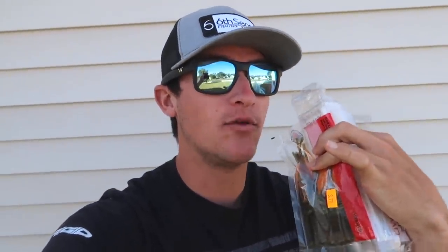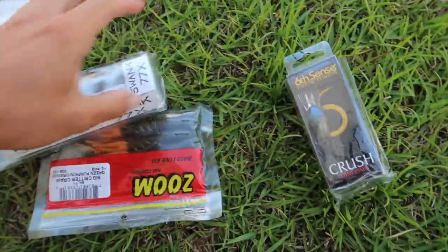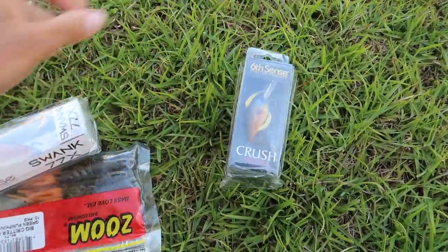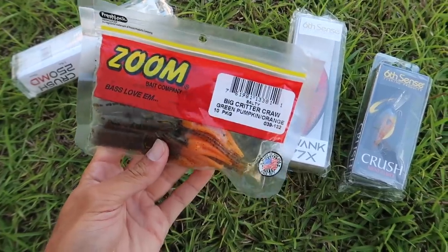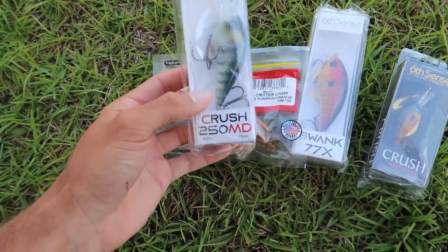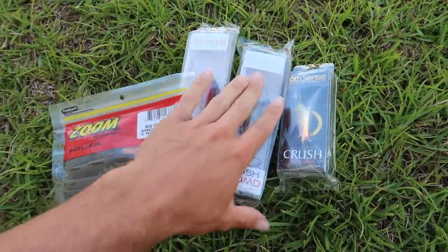Welcome to the giveaway portion of today's video. The last winner — I'll pop your name on screen now — just DM me on my personal Instagram at Noah Pescatelli and I'll get the prize out to you. For today's giveaway, we have a Six Cents Crush Mini 25 MD, a Swank 77X, a pack of Zoom green pumpkin orange Big Critter Crawls, and a Crush 250 MD — all by Six Cents, still in packaging, brand new. To enter: subscribe to the channel, hit the notification bell, like this video, and go subscribe to Yak Pack. That's it — you're entered!